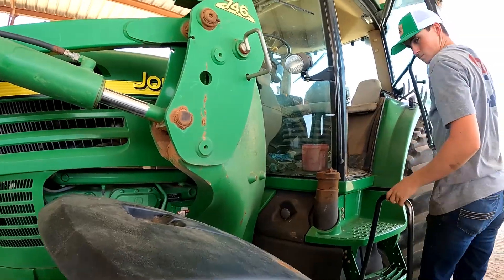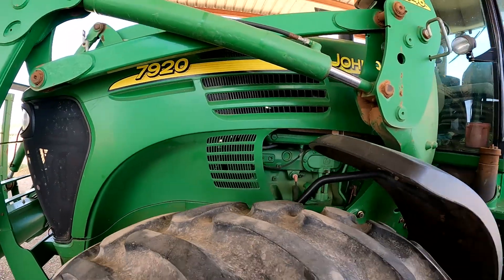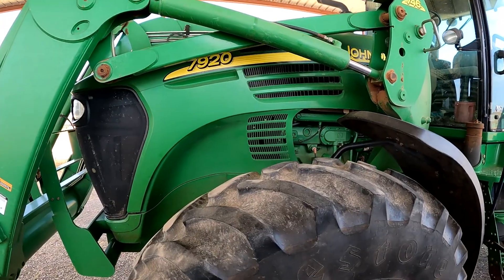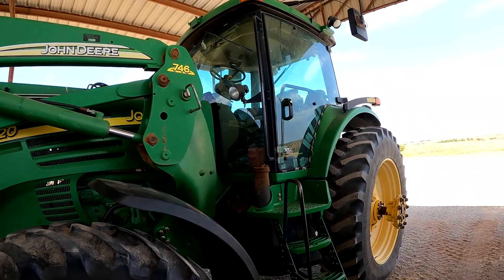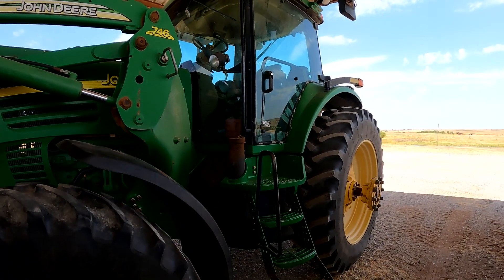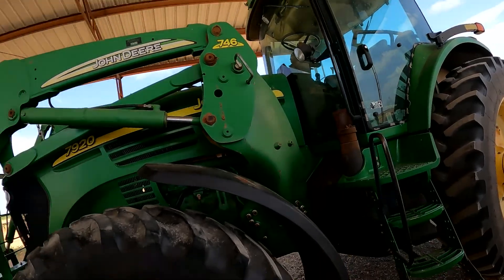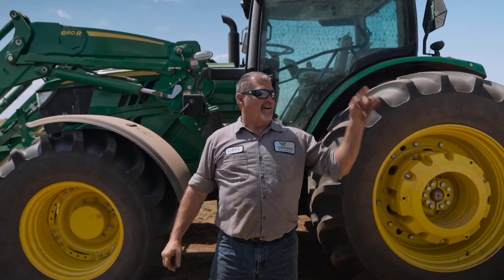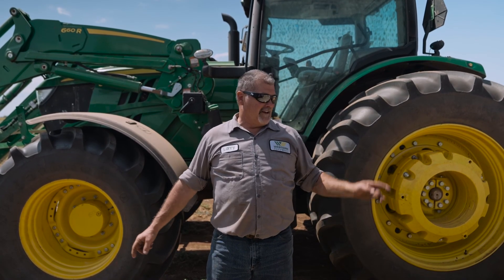We got the de-icing switch replaced on this 7920, ran the tractor for a bit, and checked our air conditioner pressures. Everything seems to be working great — air conditioner is back up and running. We're going to return the tractor to the customer so he can load hay. Larry the Tractor Guy signing out.